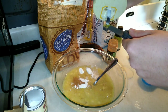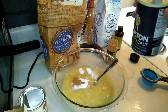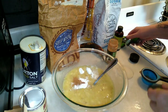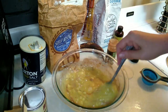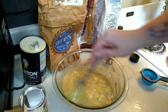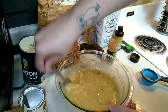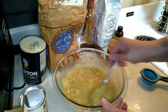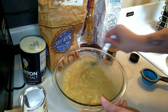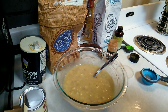Now we're going to do an eighth of a teaspoon of salt — I'll use the quarter teaspoon measure but not fill it all the way up. Go ahead and combine this. I don't have any nuts to add, but you can add walnuts, pecans, chocolate chips, whatever you'd like — I just don't have any in the pantry. Now we're going to do one and a half cups of flour.